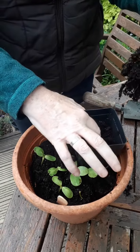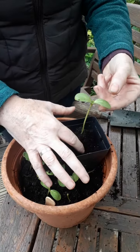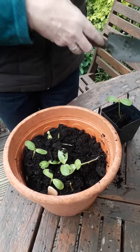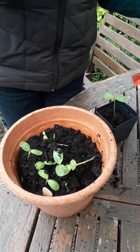I've got a separate pot here and I just make a little dimple in the middle, pop that in, gently easing the roots around.